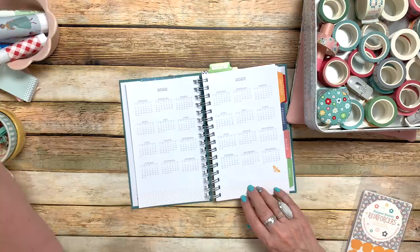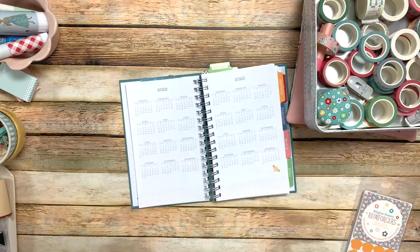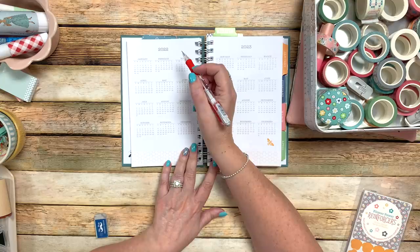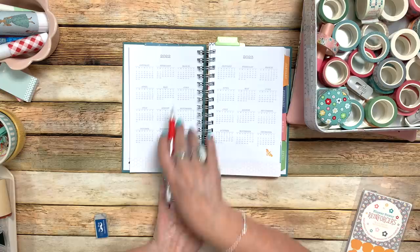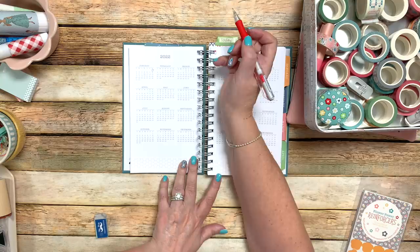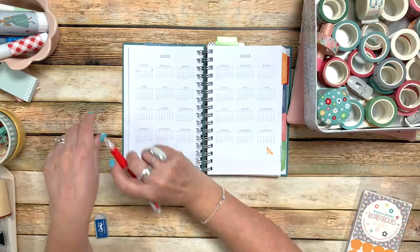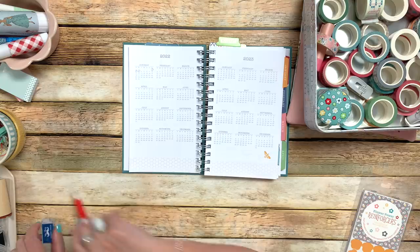I always write everything down in pencil first — things I'm not sure about until they're permanent. One goal I have is to make sure I get my exercise in daily. Right here on this calendar, I'm going to circle the day tomorrow — January 1st — when I finish my workout, my exercise, my walk, whatever I'm doing, and then just continue circling them. I did this in pencil, but those circles are going to be in pen. It's kind of a fun way to personalize what you want to do.